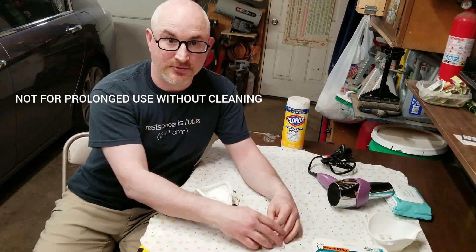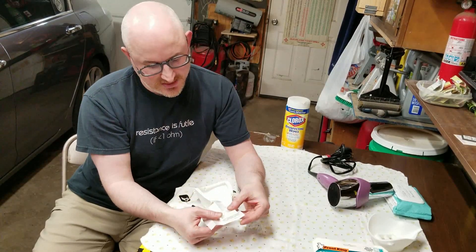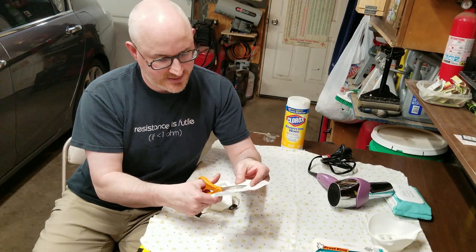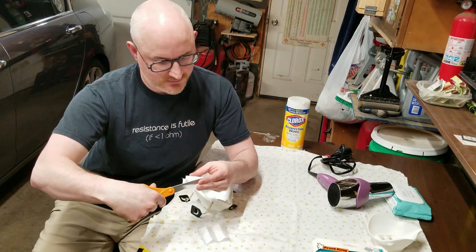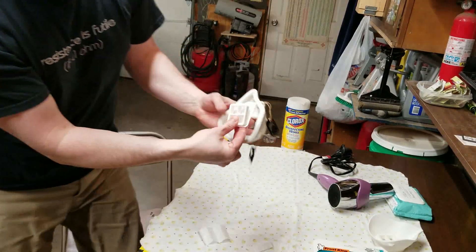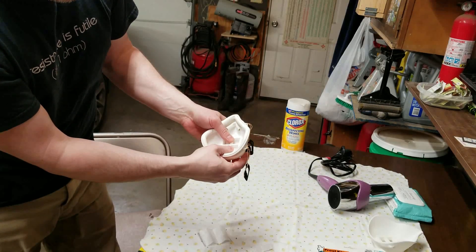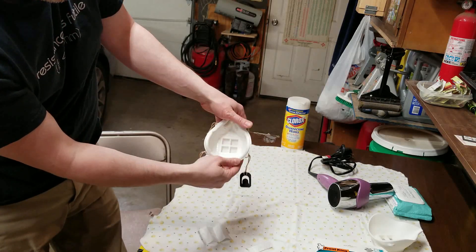The last thing to do is our filter media. What I'm going to do is cut it just a little bit bigger than the frame — not by much. Take a nice pair of sharp scissors because this filter media is not that easy to cut. Then you put it on the filter frame, kind of center it in there, and press it in.